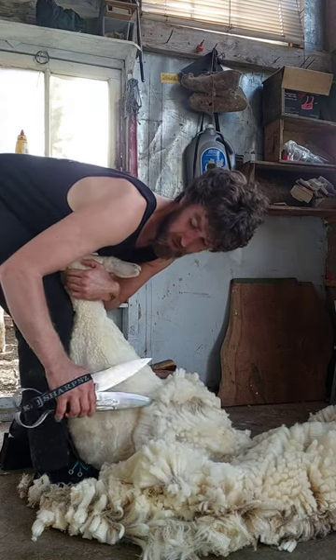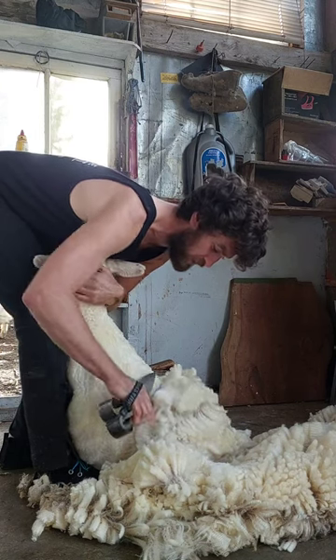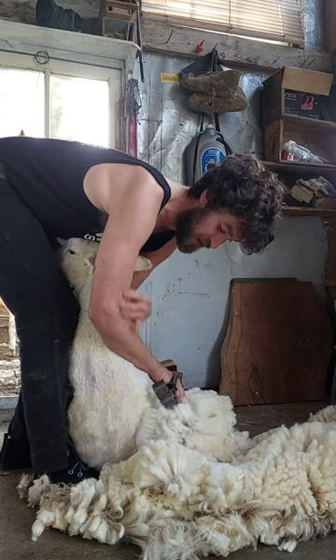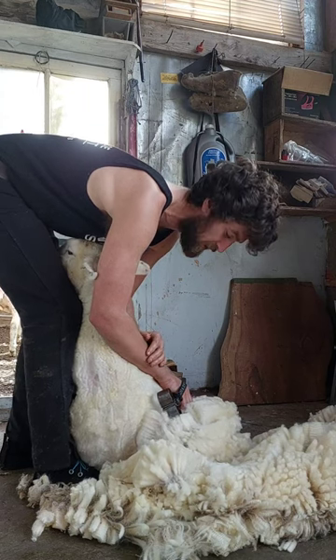Instead of just closing the shears with your hand, you want to be trying to push down on the top blade using both your tricep and your forearm to close your shears.